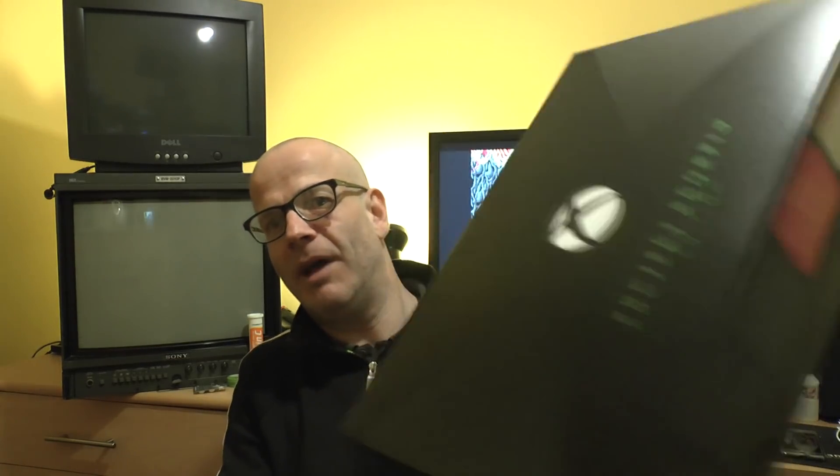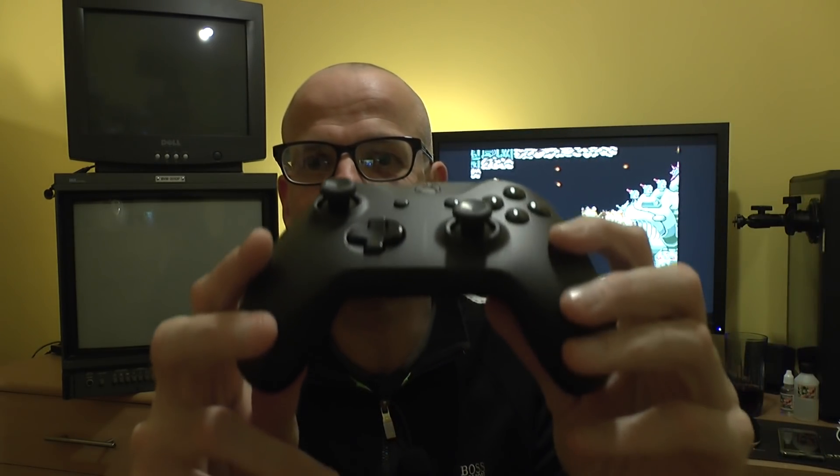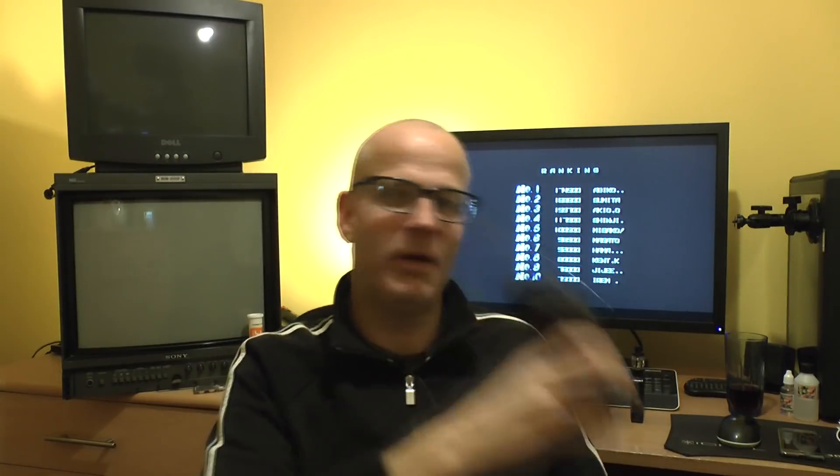Obviously that's an empty box, but trust me there was an Xbox One X in there. The Xbox One X is now next door in the gaming room. The Scorpio edition had a couple of minor differences - one was 'Project Scorpio' is printed on the Xbox One X itself, and it's also on the controller. I've got the controller here - you can just about see it - it's the same controller but with Project Scorpio on it.